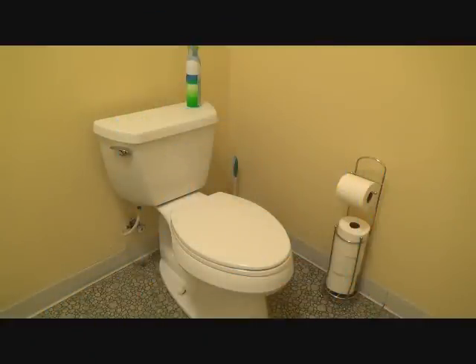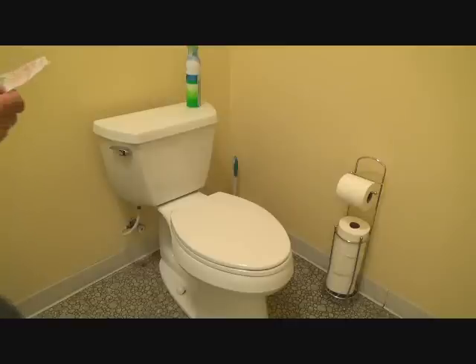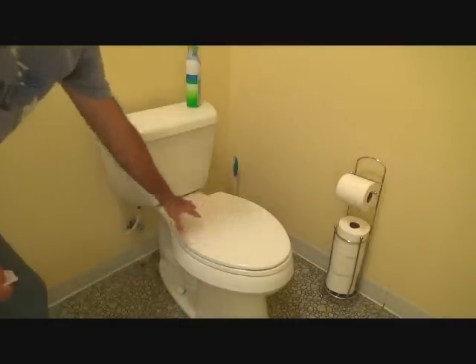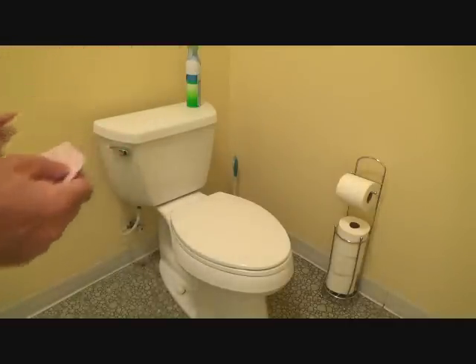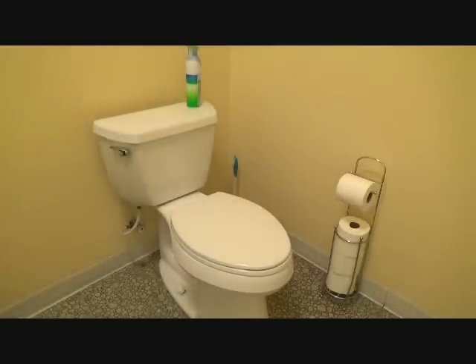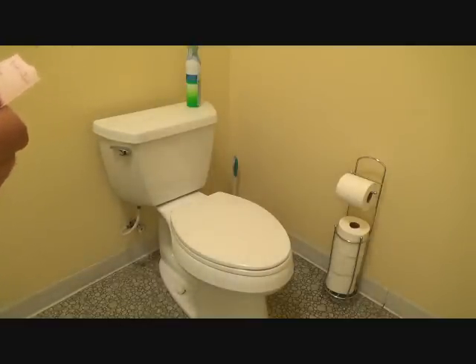Last but not least, you're probably wanting to know what model number this is. It's a Kohler 1.28 gallon Highline, model number K11499-0. Now I don't want to confuse you — I told you before it said 1.6 gallons on the actual bowl. But they list this as a Kohler 1.28 gallon because they re-modified the existing tank so that when you flush, only 1.28 gallons go down there. Remember that cool thing I showed you on the inside of the tank? So if you're interested, it's the Highline model number K11499-0. You gotta get one of these.